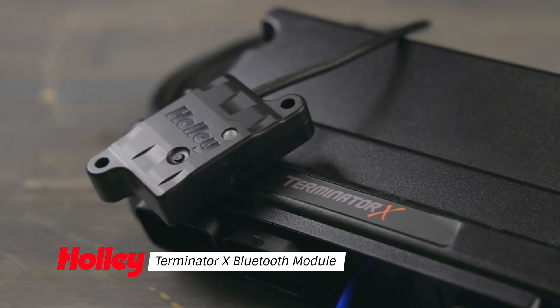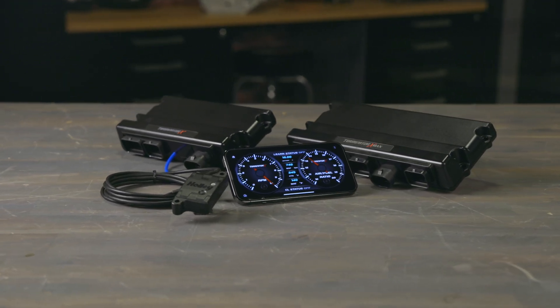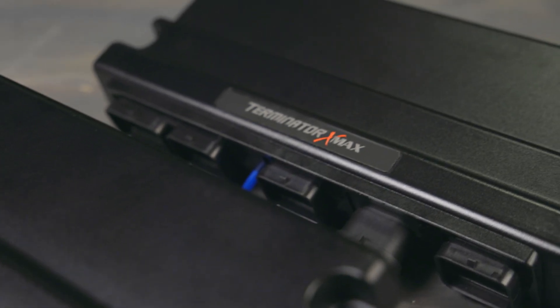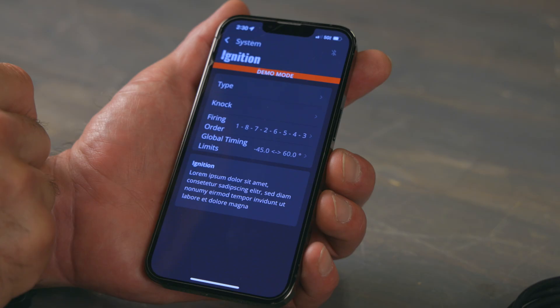Take control of your engine with the Terminator X Bluetooth module, the most cost-effective tuning interface available. Compatible with iOS and Android smartphones, this plug-and-play module connects wirelessly with Terminator X and Terminator X Max systems. With the Terminator X Bluetooth module, you'll have real-time monitoring and adjustments at your fingertips.